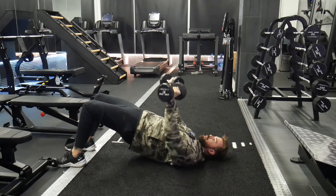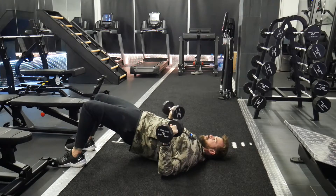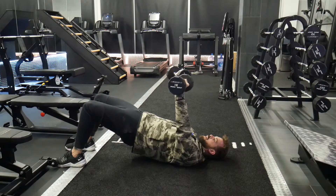All we're doing is keeping the hips up nice and tall, press forward, back down — making sure our elbows hit the ground every rep, but we're not bouncing them off the ground.